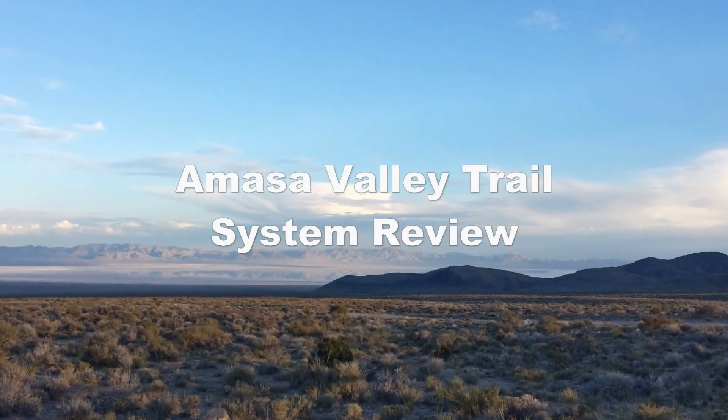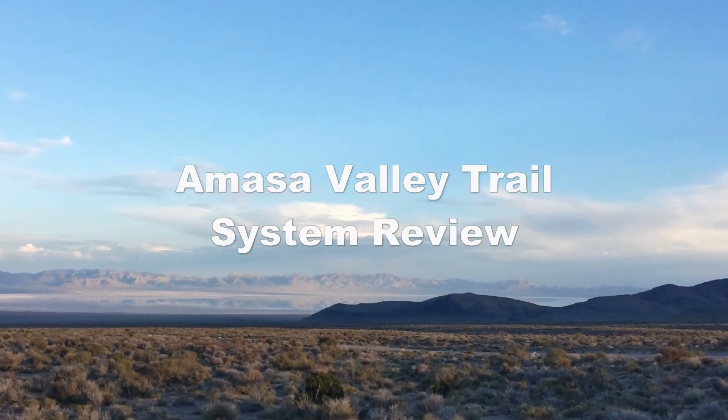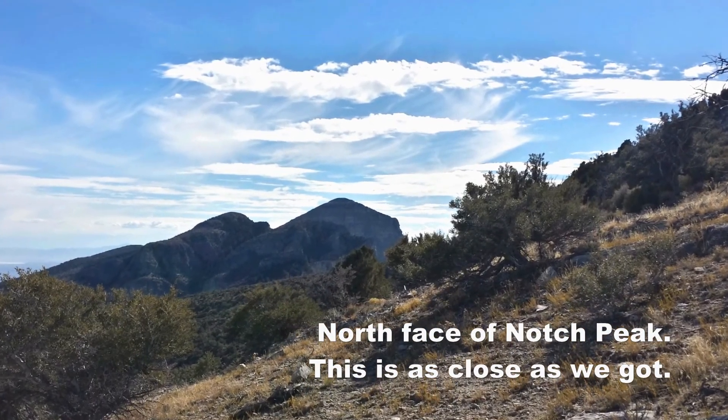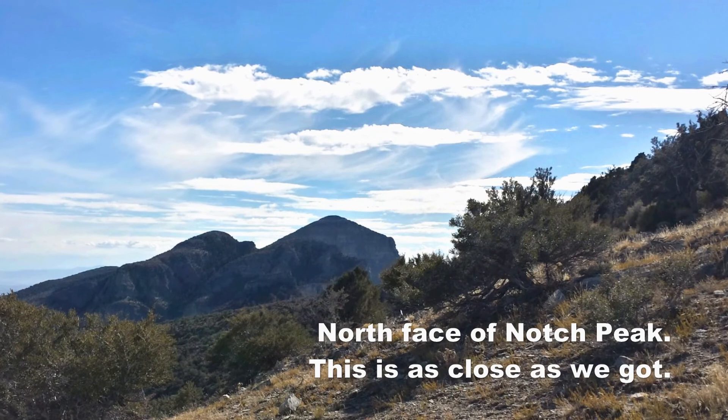Interactive ATV Trails here with a review. This time we're at Amasa Valley. We tried to make it up to Notch Peak, but had to take a slight detour.